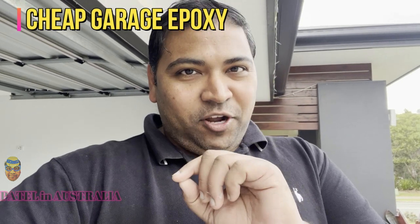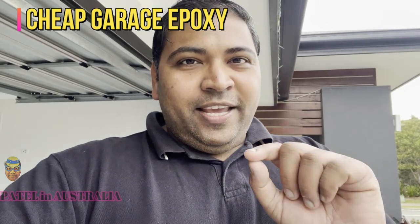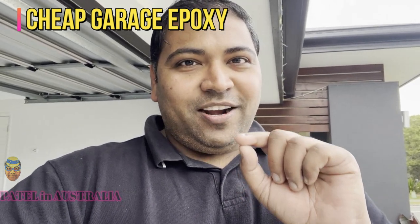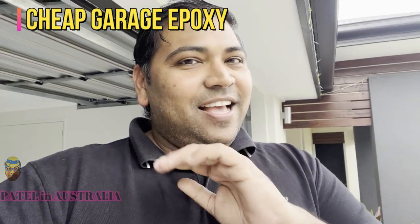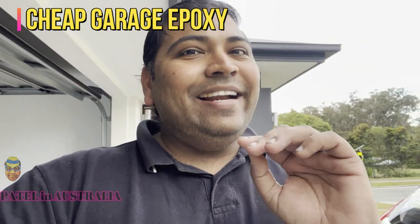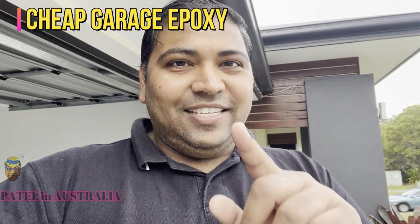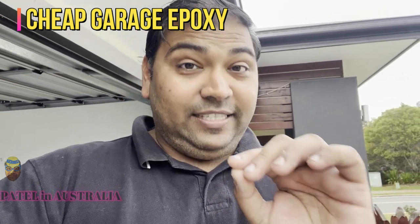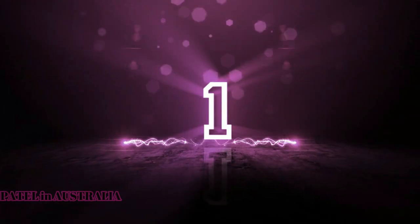I have finished my garage epoxy, guys. Literally the end result is really awesome and it's a cost saving. I explain everything in this video on how you can make your garage yourself without calling any expensive contractor. Everything is in this video's description — go and read which way I follow and you can also make your garage look really nice, beautiful, and decent.